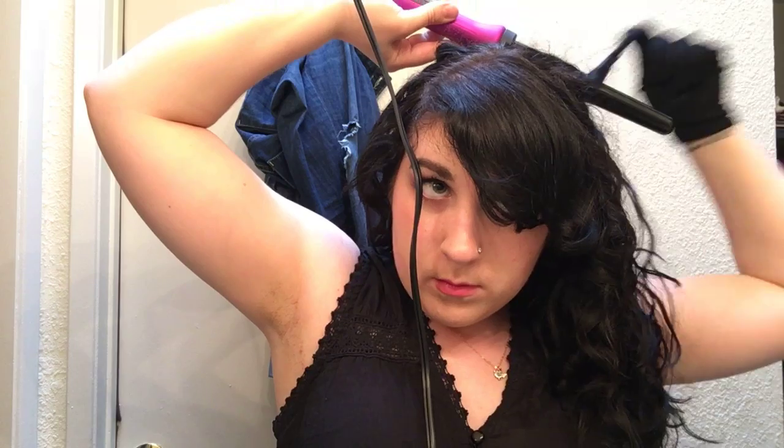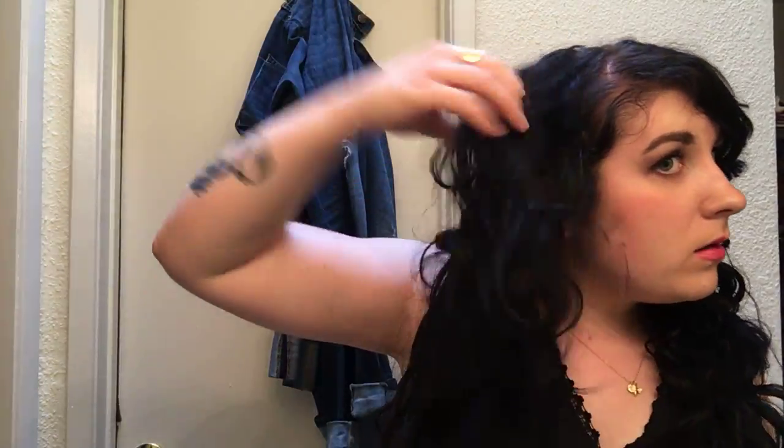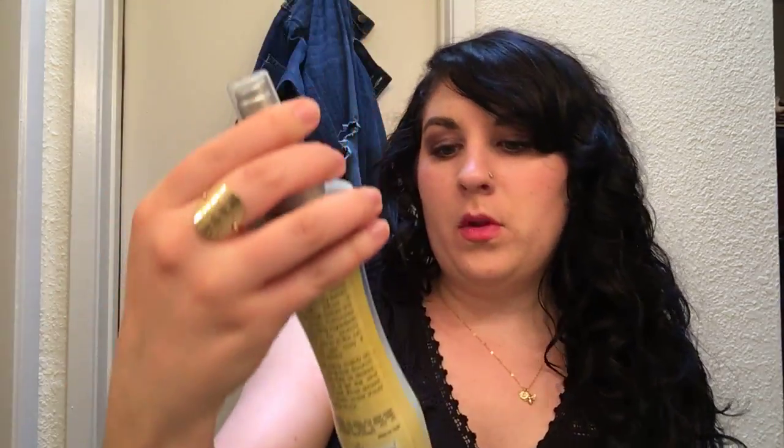I do definitely recommend using a glove. I just touched up my curls. I'm going to do one last quick thing — I'm going to spritz my hair with this beach spray, or waving spray, as the company Got2be calls it. Get some of the frizz down on top, scrunch it up a little bit, smooth down frizz.